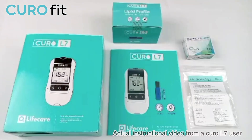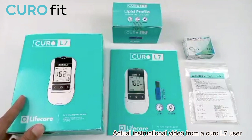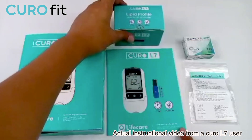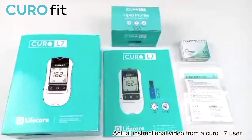Now let me show you the contents of the Curo L7 testing set. Obviously you will get the Curo L7 testing meter, owner's manual, 10 pieces of profile testing strips, 10 pieces of lancet, and 10 pieces of capillary tubes.